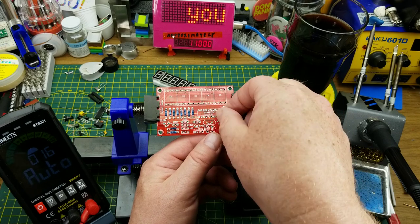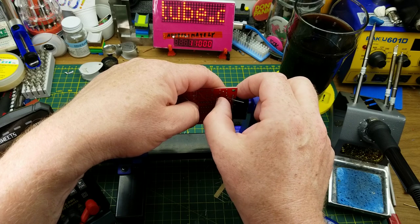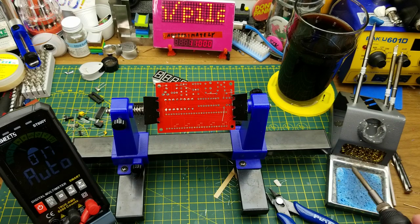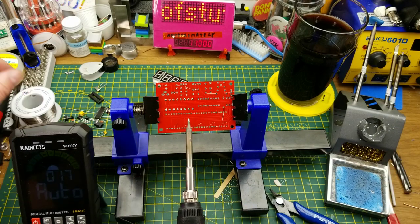I'm just making this up as I go along, following along as it seems like a reasonable thing to do, and just having fun. This isn't rocket surgery — it's just enjoying yourself building a kit.